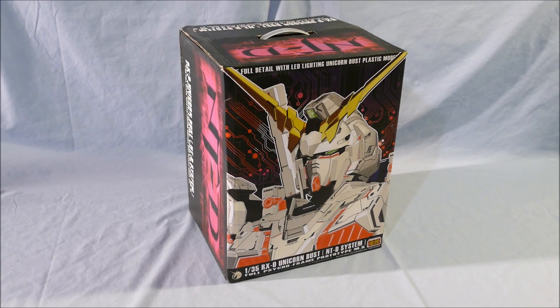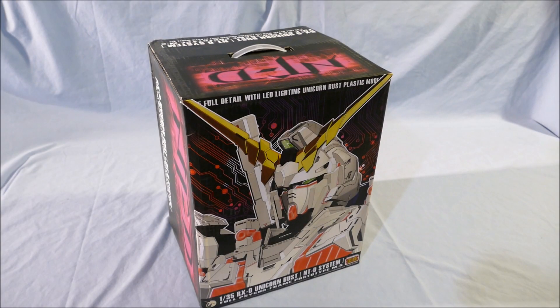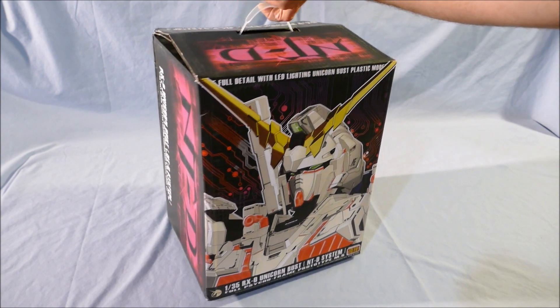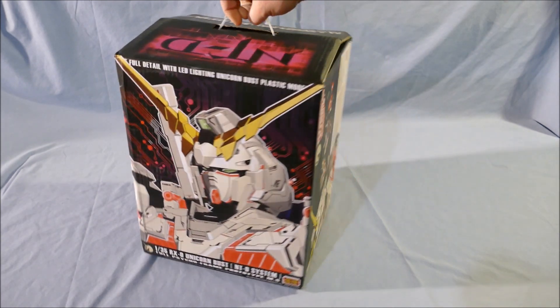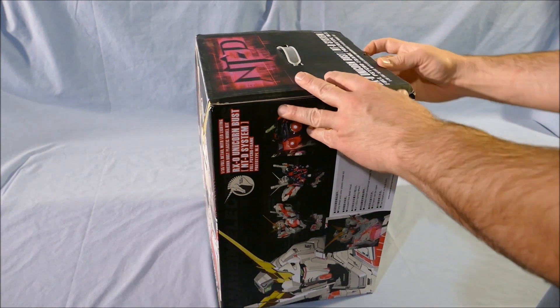Welcome to Great Lakes Gunpla. This will be part one — an unboxing and frame first impressions of the BSC-135th Unicorn Bust. We'll do a quick spin of the box before we break into it. I just got this today, so I have not even opened this kit yet. So here we go.